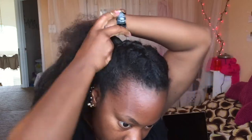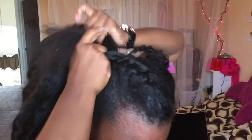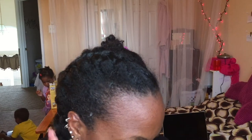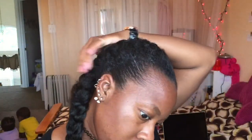I'm going to continue to French braid down. If you need a good French braiding tutorial, just leave me a comment below and I'll find you one — me trying to explain and French braid at the same time would have been bad news bears. But I think it turned out pretty good.